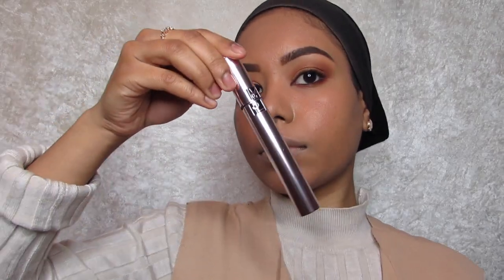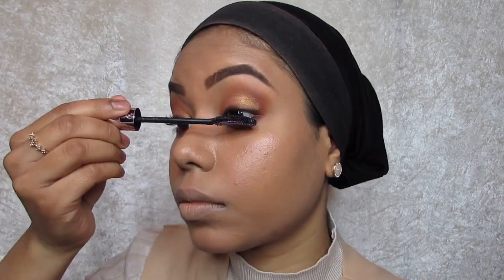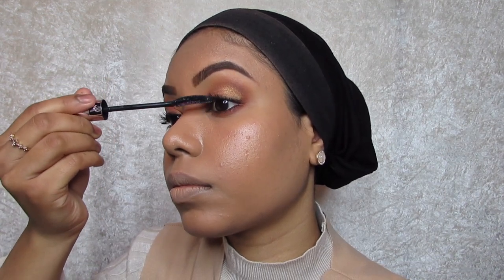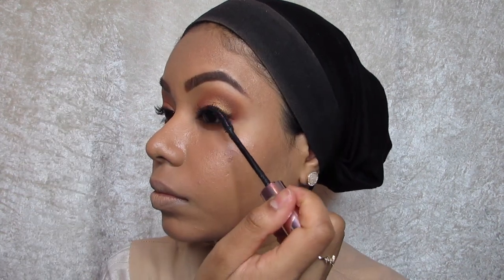Then I'm using the curler mascara by YSL and just applying it to the lashes — this really lifts up your lashes. This mascara is great if you want to use it on days when you don't want to wear false lashes, as it gives you length and separates your lashes because it's got a nice comb to it. And it smells like coconuts, so that's a plus.